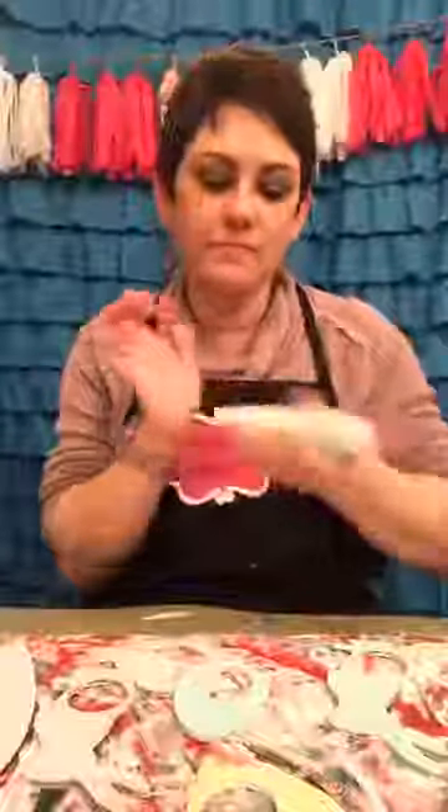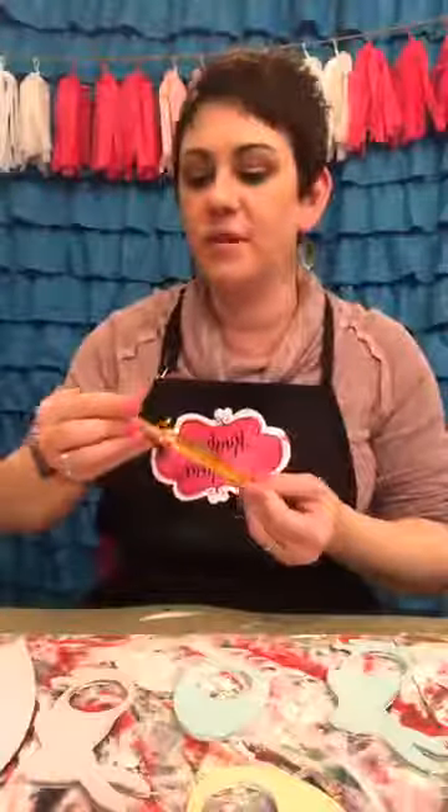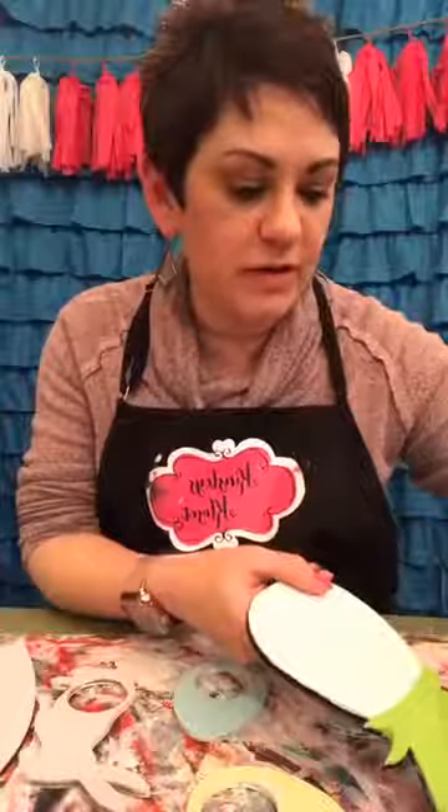I'm gonna paint some green next while this still dries. This is a color called Apple Tart. I'm gonna grab some of that and wash the paintbrush. I'm going to paint the top of my pineapple green and then go back and paint the rind of my watermelon green. My kids have been out of school a whole lot with the weather.